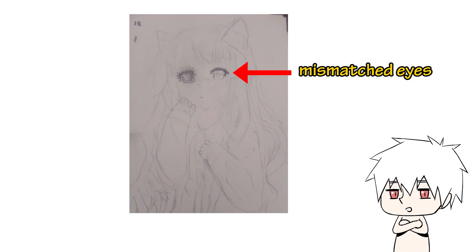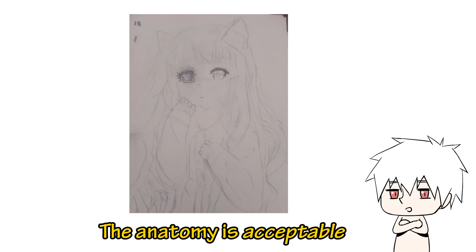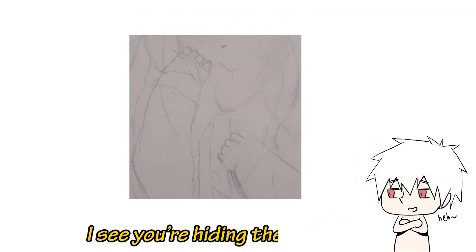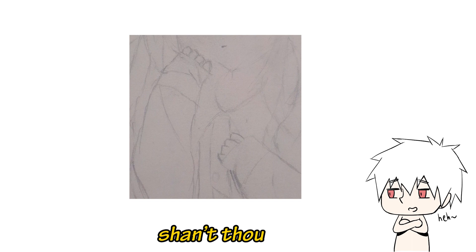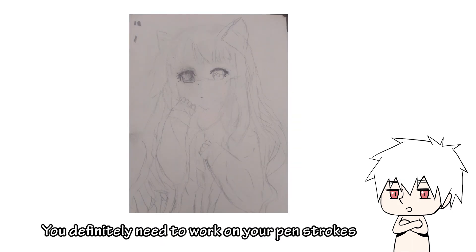But first thing first: the eyes are mismatched and the eyebrows are missing. The anatomy is acceptable. I see you're hiding the hands, and the hair strokes are kinda choppy. You definitely need to work on your pen strokes.